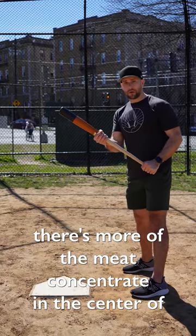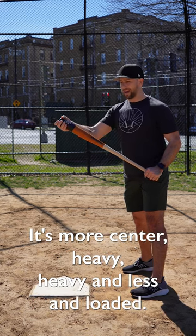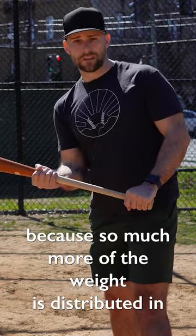When you're swinging an aluminum bat, more of the meat is concentrated in the center of the bat. It's more center-heavy and less end-loaded, and that's what allows metal bat swings to be a little more easy, because so much more of the weight is distributed in the center.